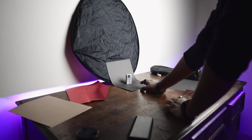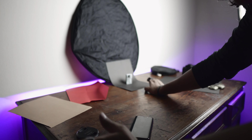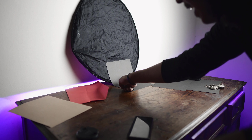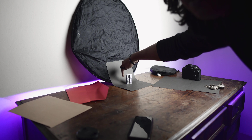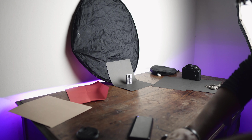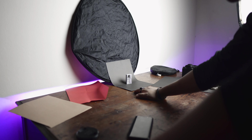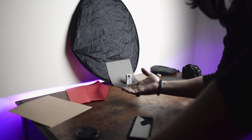Usually when you do a setup like this you need two lights — one from this way and the other from the right. By doing that we will not have this shadow right here. As you can see there's a shadow, and we would not have it if we had two lights. But since we don't, we're going to keep it simple and edit that shadow out in post-process.